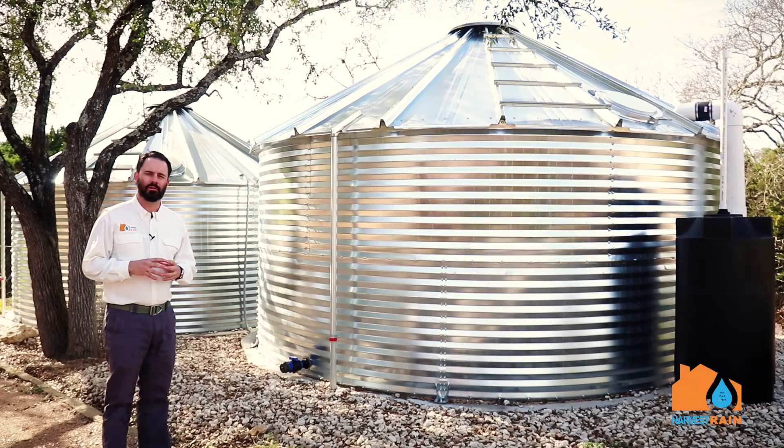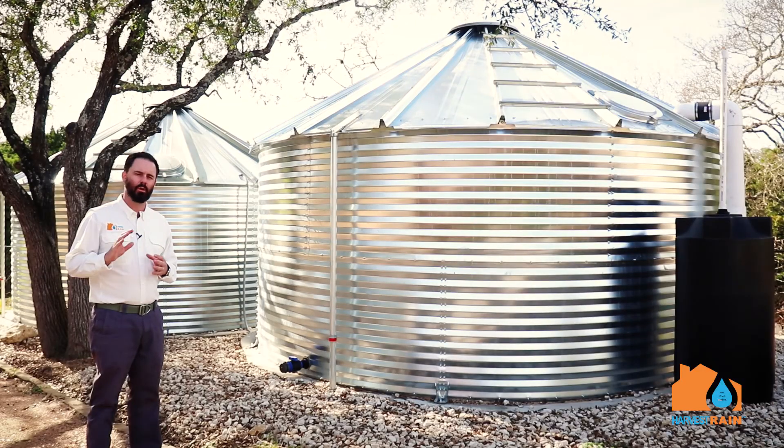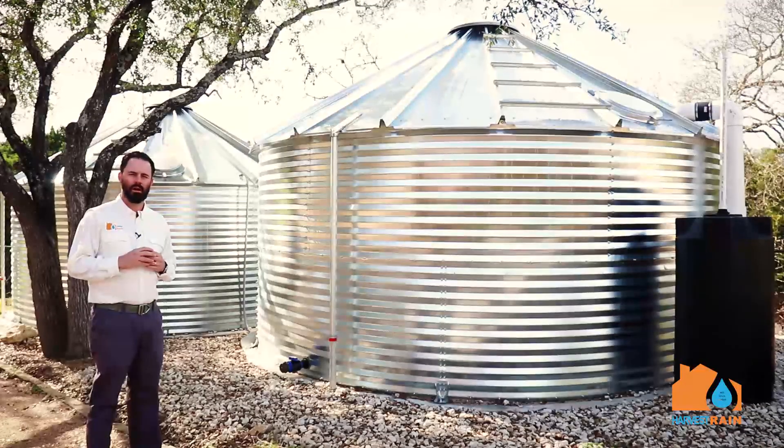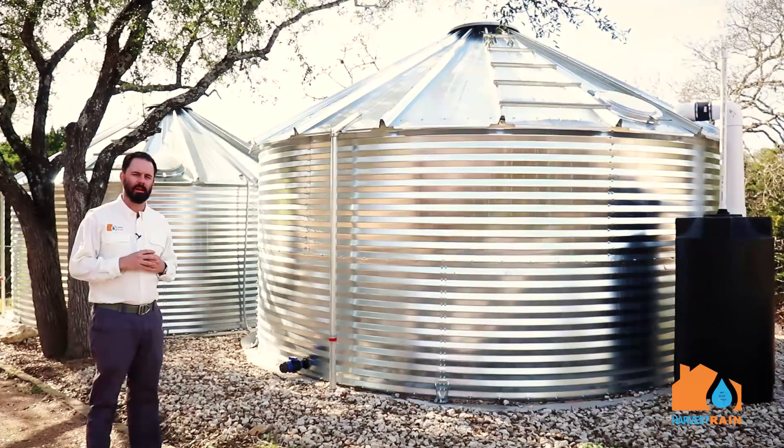We're standing here in front of two 15,000-gallon rainwater collection tanks made by our partners over at Contain Water Systems. These tanks are galvanized metal exteriors with a 20-year warranty bladder on the interior that holds all the water. These two tanks serve as the only water source for this home here in Dripping Springs — a family of five living in this property, and this is their primary and only water source.